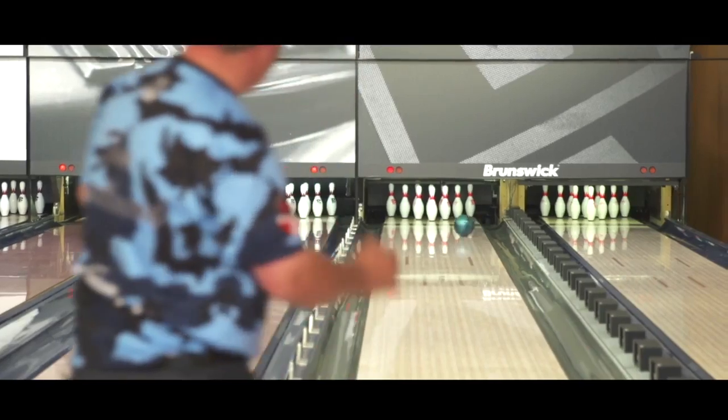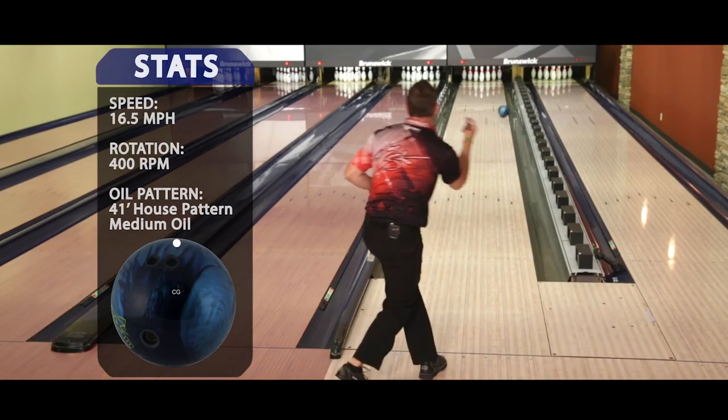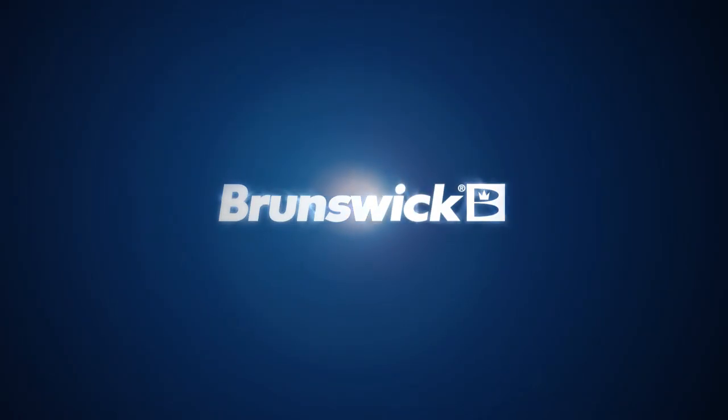This ball is going to fit between our ringers and our melees — a little longer, a little more down lane. I'm able to see the lane the way I want to see it, which allows me to make better shots. Thank you for considering Brunswick, the leader in bowling technology.